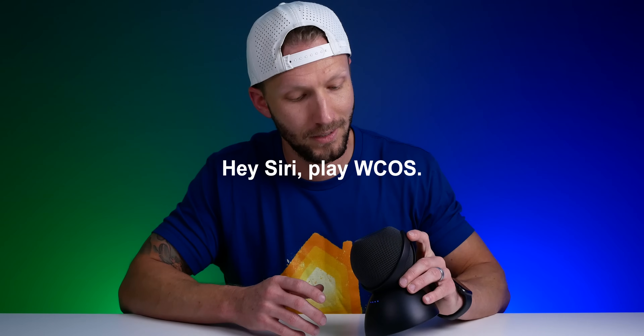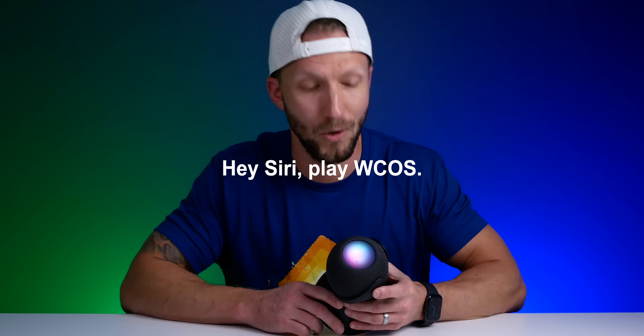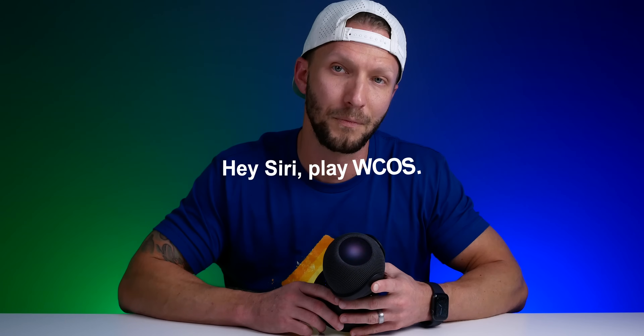Play WCOS. Now playing 97.5 WCOS, provided by iHeartRadio. So there you go — that's a local radio station here. It uses iHeartRadio by default to play those local radio stations.